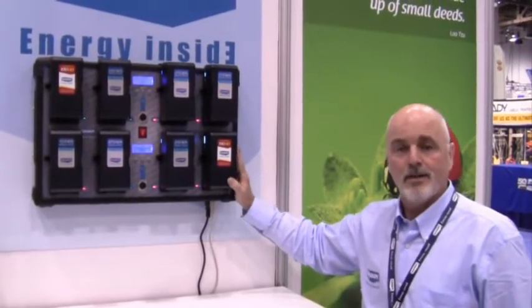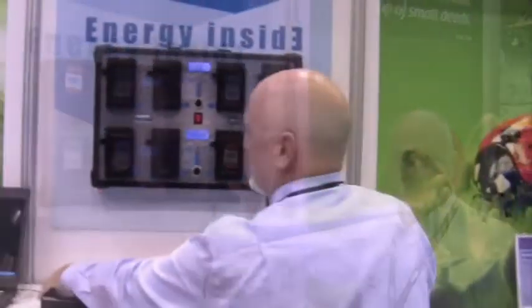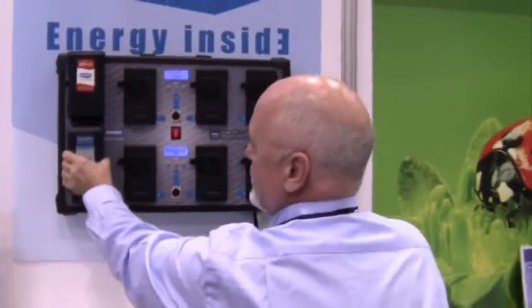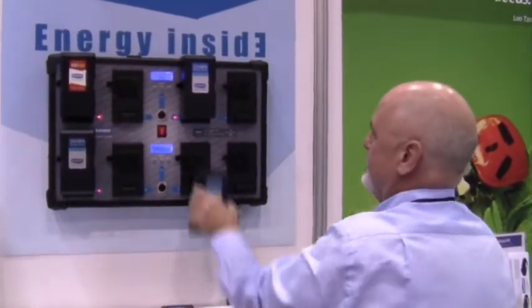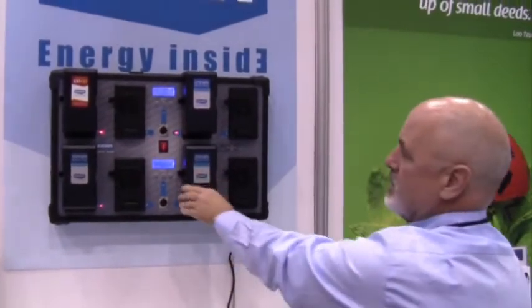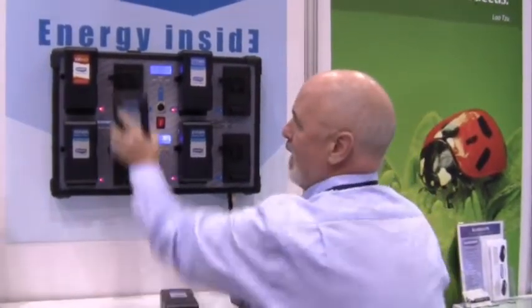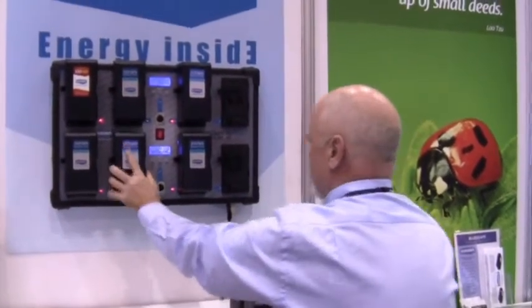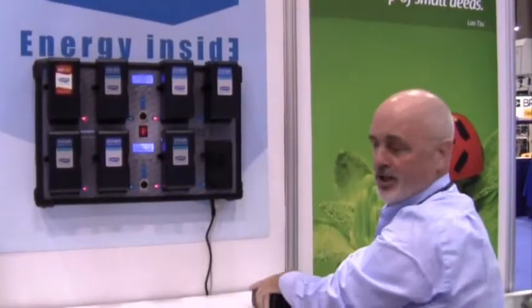Charging 8 batteries concurrently is the largest charger on the market today. When you position 4 batteries, you are able to maximize the charge at 4.9 amps per channel, getting the maximum charge. When you are working with 8 batteries simultaneously, it will continue to charge but will do so at 2.9 amps per channel.